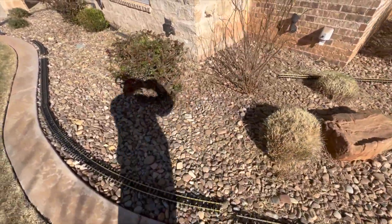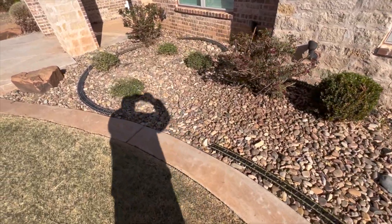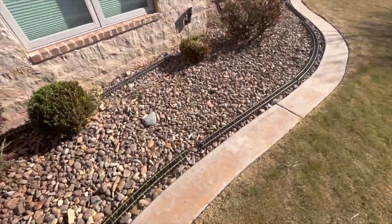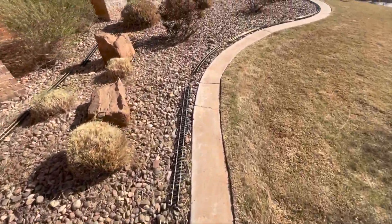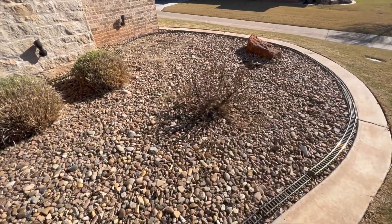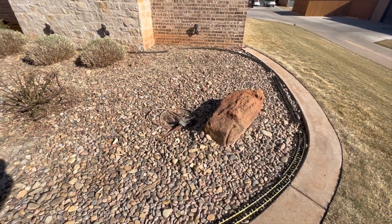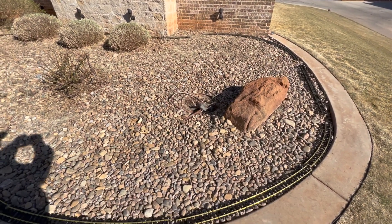I've roughed out my track layout here. I'll need some more track — it turns around right by the front door, so this is about an eight-foot diameter. These sweeping curves are 20-foot radius sections. One section is about 16 feet, and the back side is a bit tight, so that might have to be eight or ten foot radius.